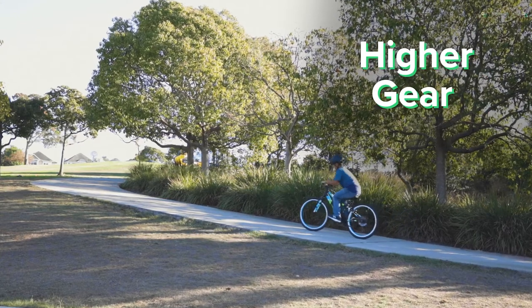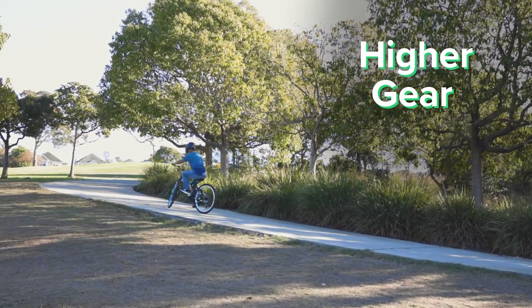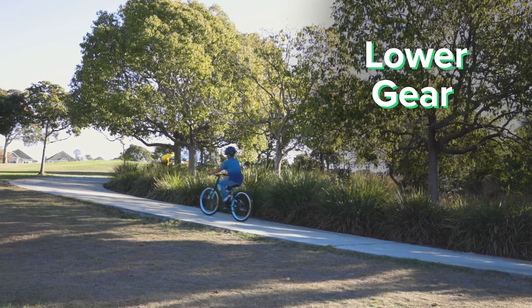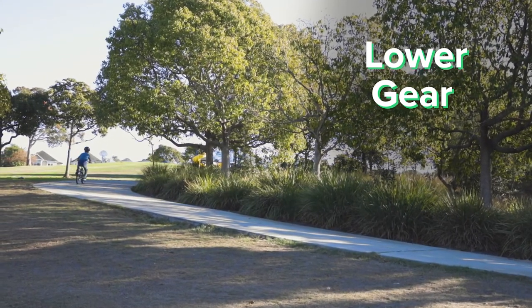Here you see Andrew in a higher gear approaching a hill. As he progresses up the hill, you can see the struggle to pedal in that high gear. Here's Andrew after he adjusted to a lower gear. You can see the ease of pedaling as he still makes progress up that hill.